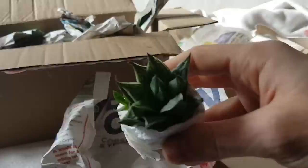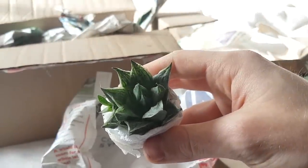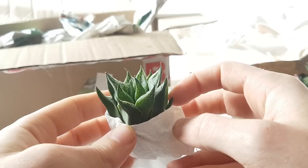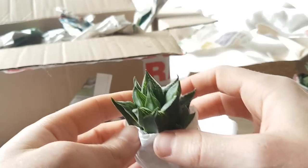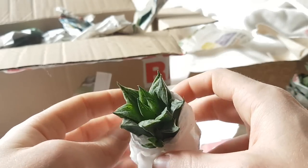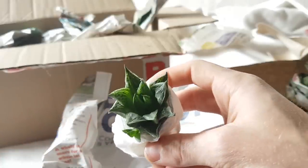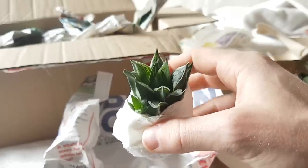Next up we've got another Haworthia — you may spot a bit of a trend after a while. I think this one is called Haworthia Rider Rihanna. It has really nice windows on it. I think this will look fantastic when it's plumped up. Most Haworthia will be in some sort of dormancy or coming out of dormancy, so it'll be interesting to watch.